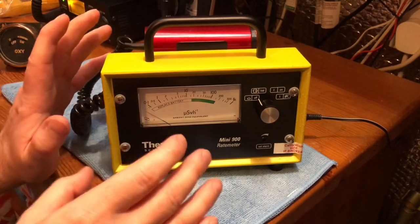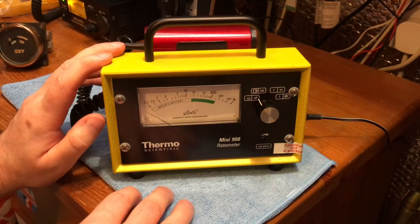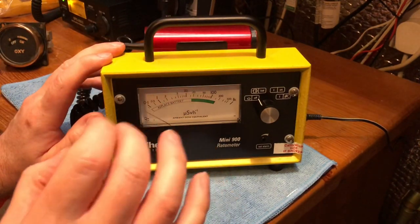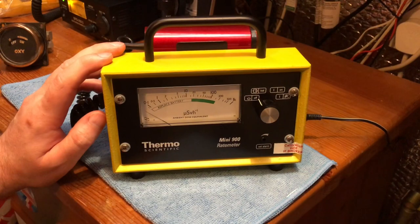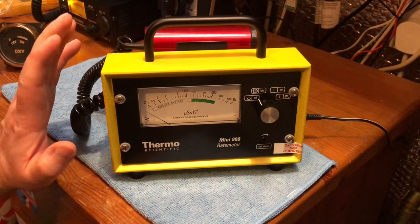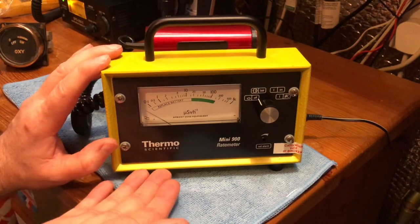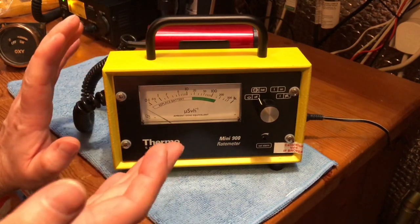I wanted a unit — obviously a scientific laboratory standard Geiger counter — and when one of these came up brand new in box on eBay about four or five months ago, I jumped at the chance to get it. I paid about 250 quid for it, but considering these are about eight or nine hundred pounds new, I think I did alright.